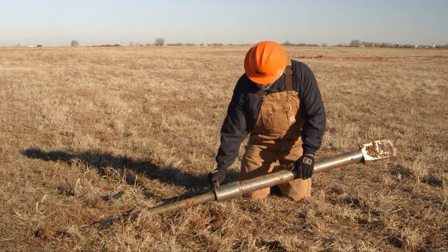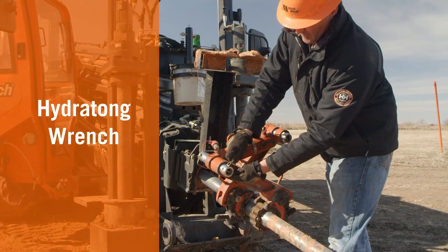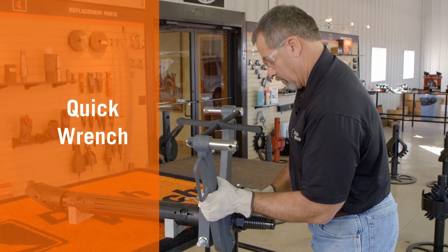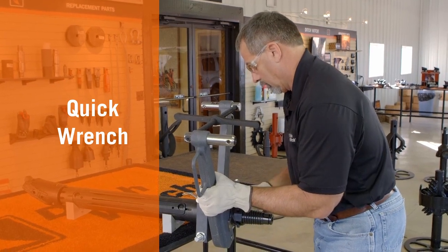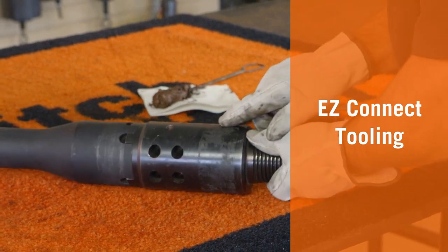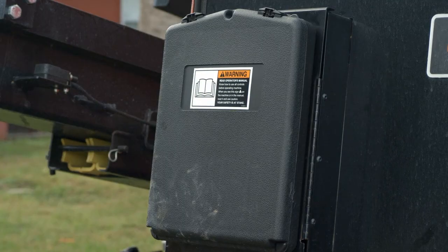Ditchwitch offers the following options for connecting and disconnecting HDD tooling: Hydratong wrench, a hydraulically powered wrench; quick wrench, a manually powered wrench; or easy connect tooling, collared tooling requiring no torque on the drill pipe and only standard tools for change out. Refer to your drill operator's manual for proper use of these tools.